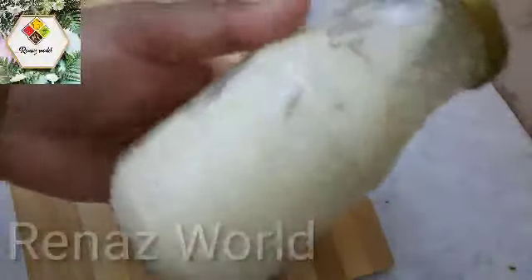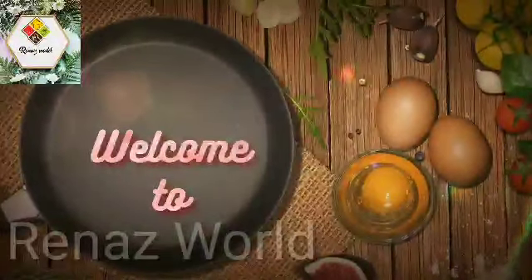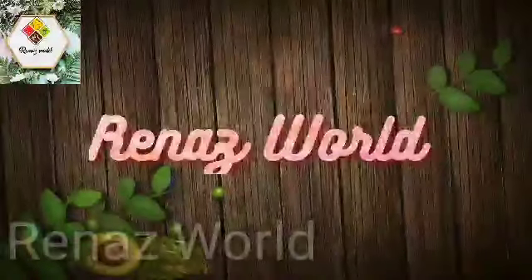We are going to show you a freezer. We are going to show you a sushi. Please subscribe to my channel.